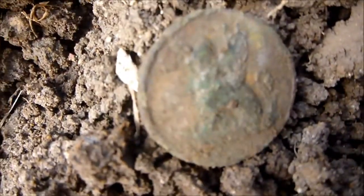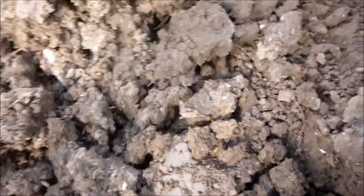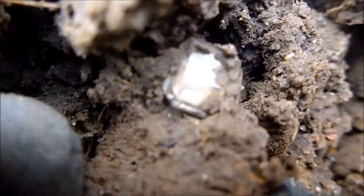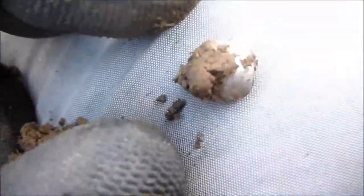Nothing special but an interesting find. I was getting bored in this field, but something's come up. Can't see it that way, can see it that way — there they are. Have a look at that. What is it? Who knows.